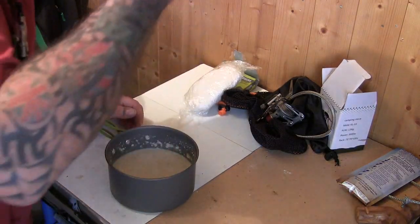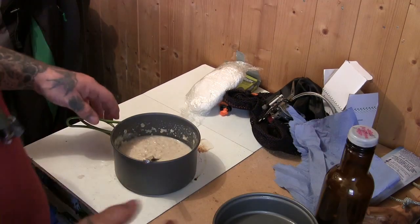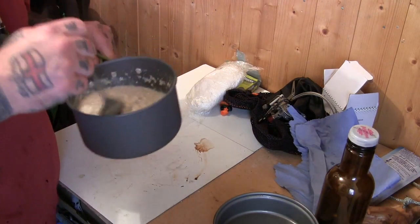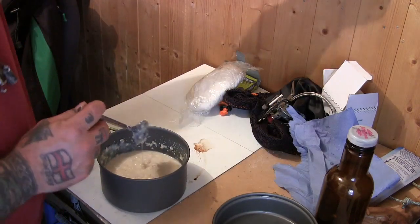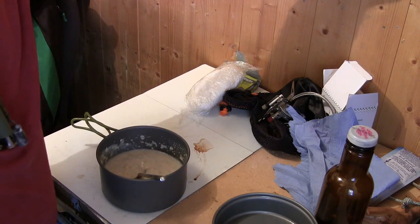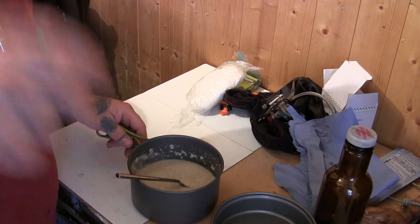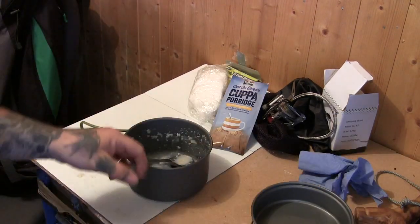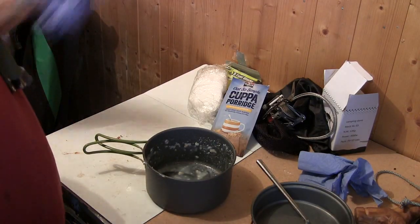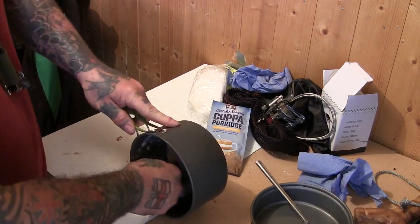I might have to let this cool down for a minute before eating it. Right, it's cooled down enough now — I'll eat this, leave a bit in there, let it dry out and see if we can clean it or not.